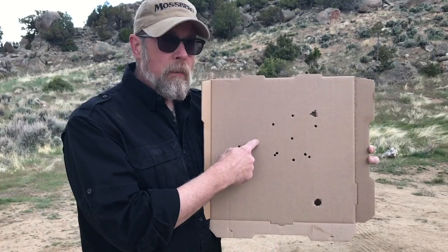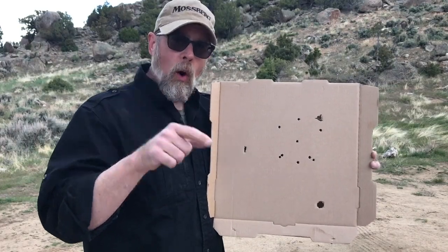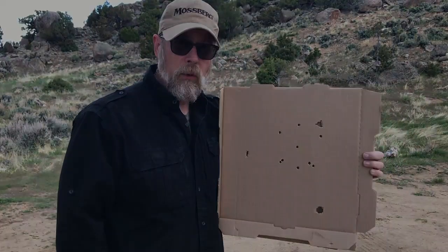Is this going to be the same as your shotgun? Not necessarily. What you need to do is take your shotgun, your ammo, and your pizza box, and get your own butt out to the range and test your defensive ammo and see what it can really do.